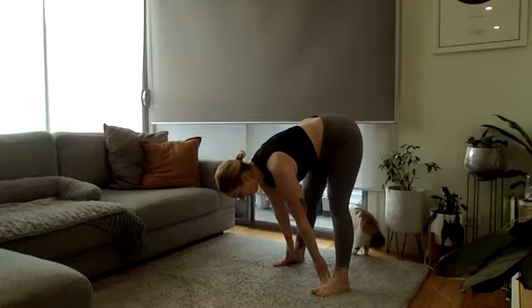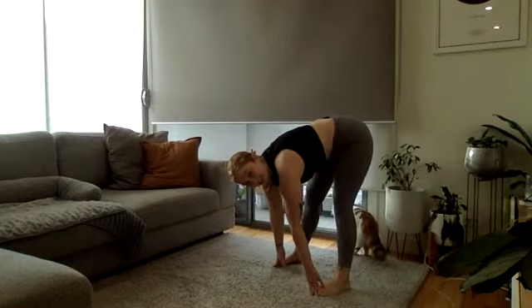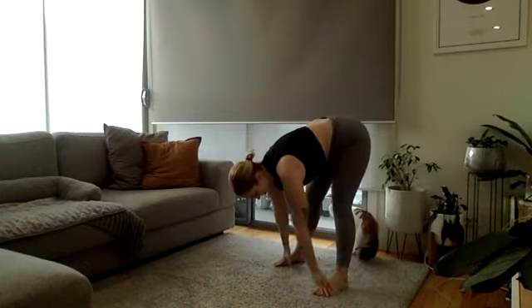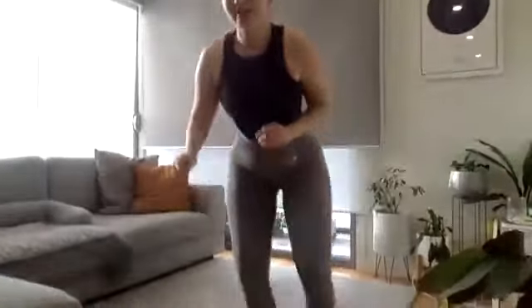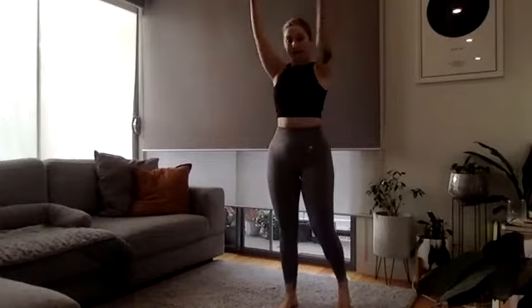Grab the hips up, then back into that deep squat. Good job and down. Then slowly standing up, we'll go into some nice big arm circles towards the back, and then to the front.